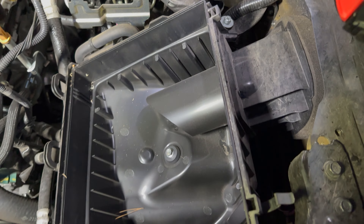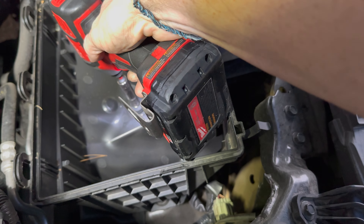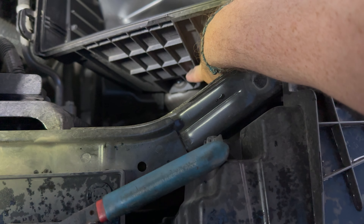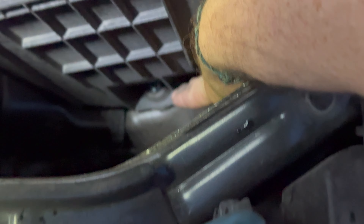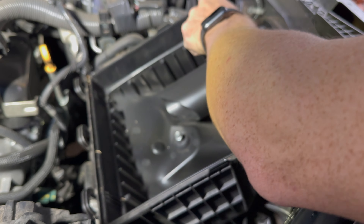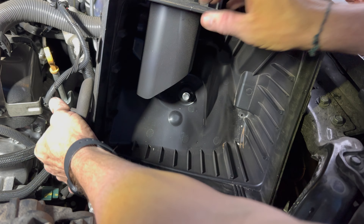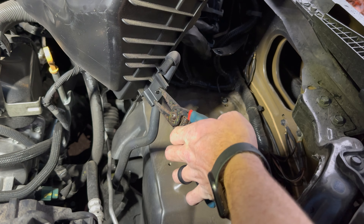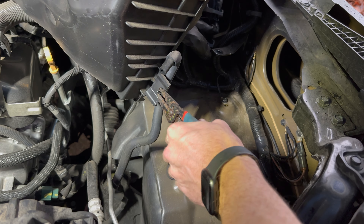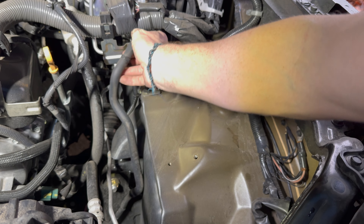There's a 10mm there, a 10mm down in here, and another 10mm right in here. We'll have to remove this — gently squeeze that — and we can simply tuck it in there like that.